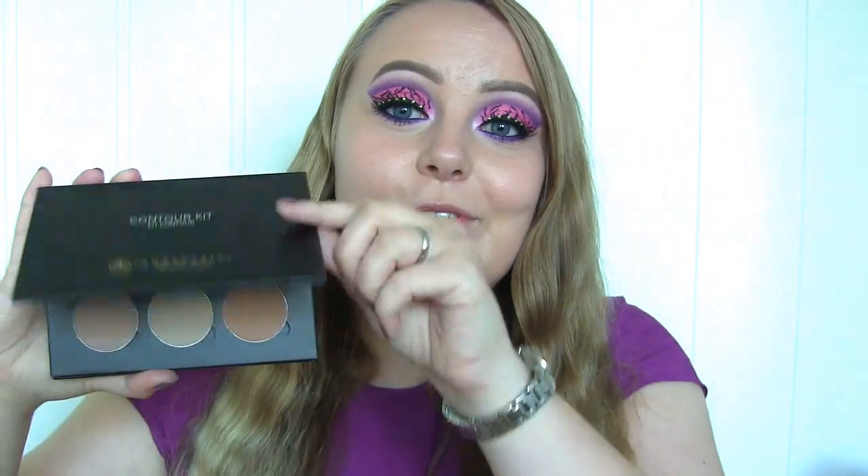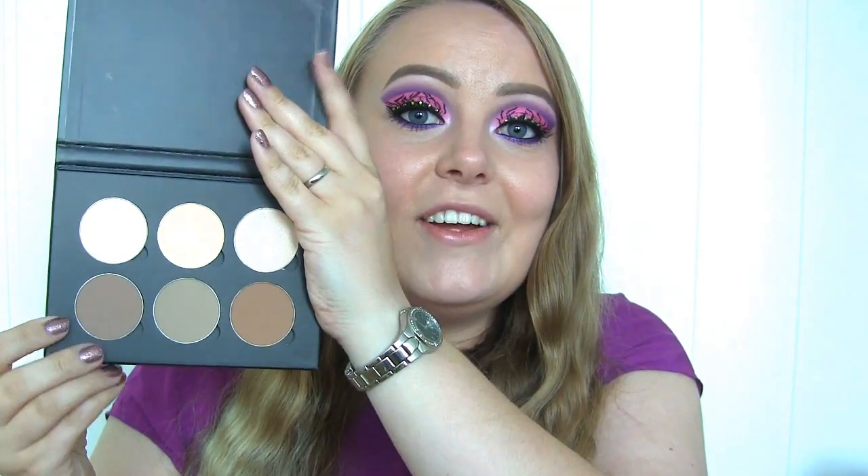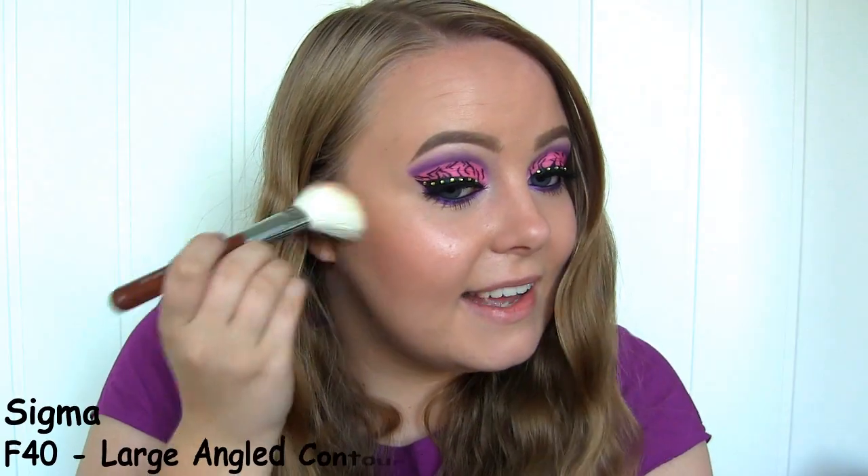Onto the face makeup. I'm first going to do some contouring using a shade from the Anastasia Beverly Hills Contour Palette — I just got this in the mail today and I'm so excited to finally have it. It's been out for about a year, and it just came to Norway. I found it online about a week ago, had a discount code, so of course I had to get it. This is the first time I'm going to try the bronzer.